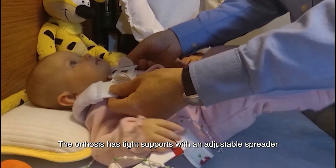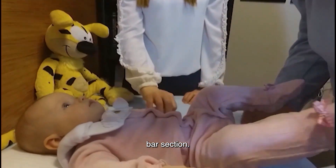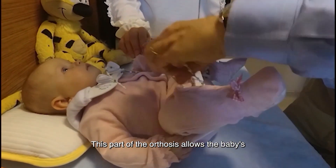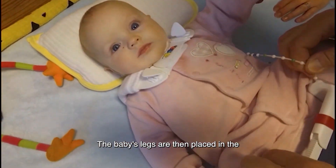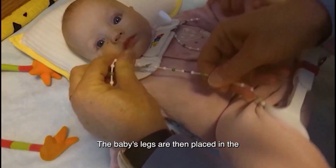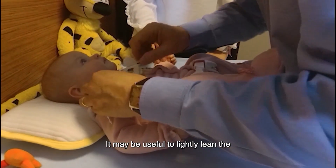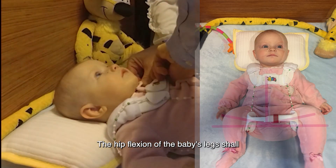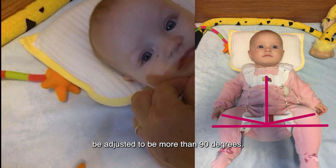The orthosis has thigh supports with an adjustable spreader bar section. This part of the orthosis allows the baby's legs to be abducted to the sides. The baby's legs are then placed in the thigh supports. It may be useful to lightly lean the baby's feet on your belly at this step. The hip flexion of the baby's legs shall be adjusted to more than 90 degrees.